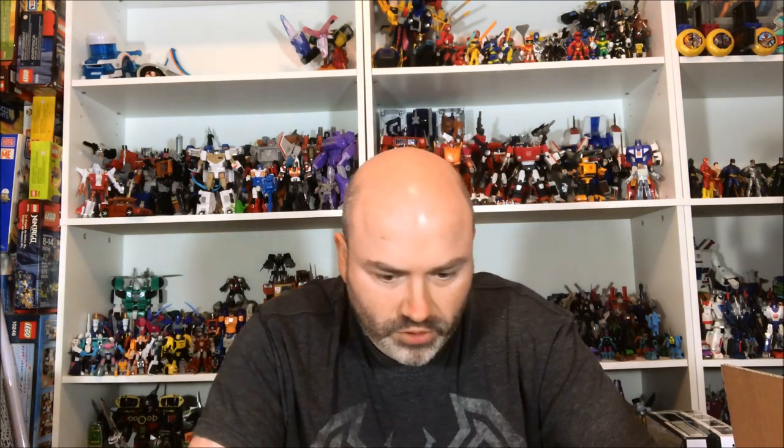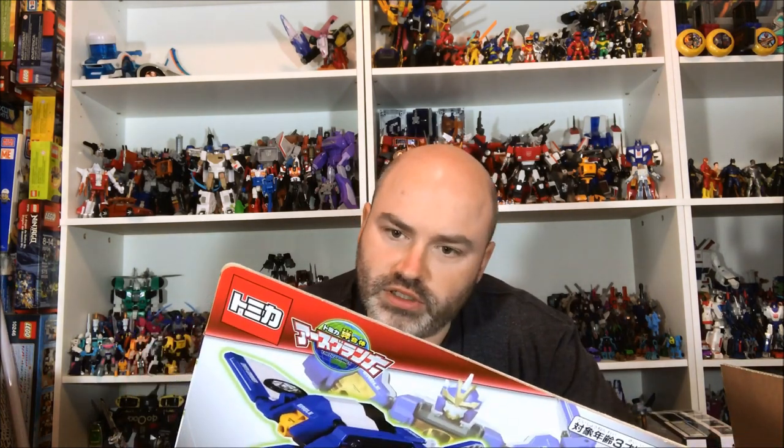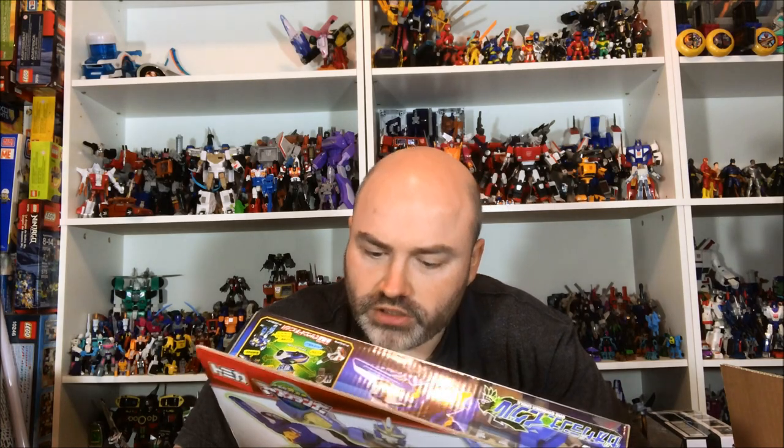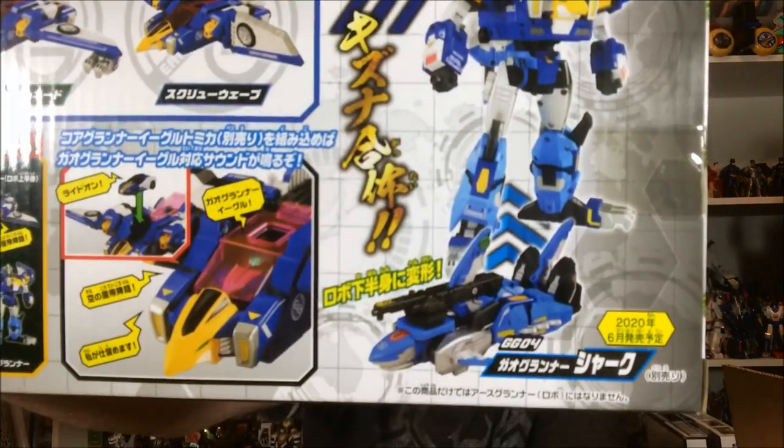With Gao Granner Eagle, he has the eagle jet form, the smaller car, and obviously the robot transformation. I thought maybe he had a car mode as well but it doesn't really look like it. And I can't wait for this one — this is the Gao Granner Shark. These are like the dedicated pants for Eagle. What they have him doing so far is Lion and Eagle both sharing the Cheetah pants, and eventually the Shark is going to get the shark pants.